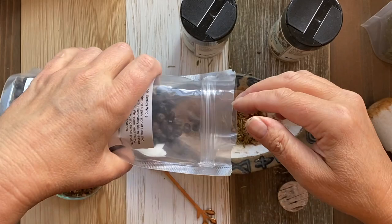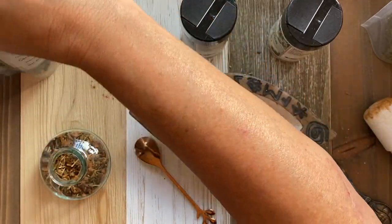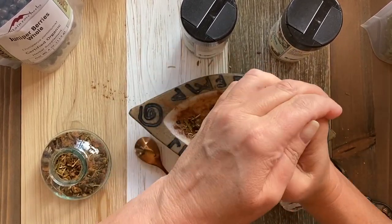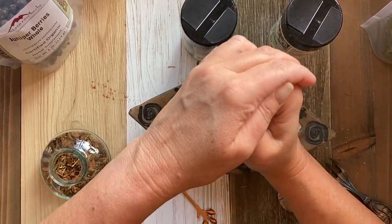This is a pretty meditative process for me. I was just paying attention to my intuition about the amounts — a pinch here, a little more there.